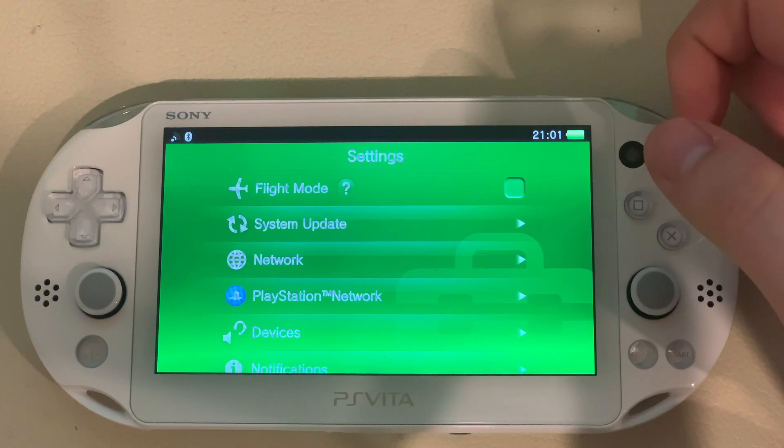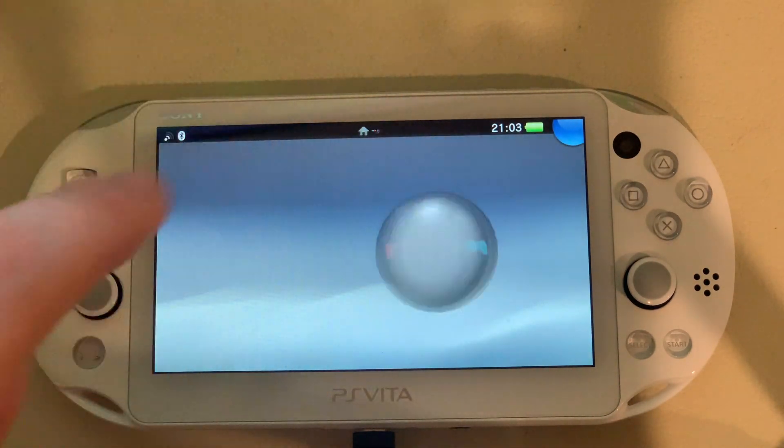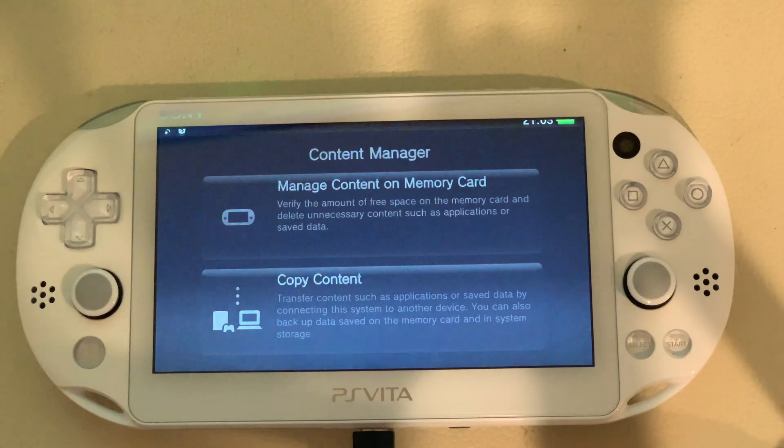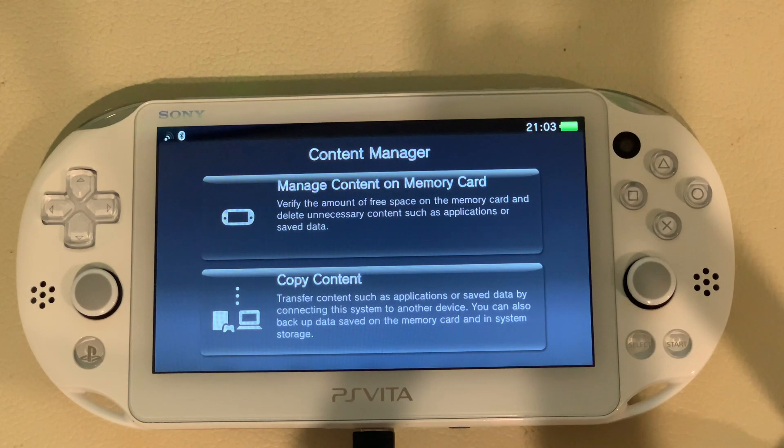Now what you want to do is connect your device via USB. I've now plugged the cable in and connected it to my computer. Open up Content Manager, click Start, and that's it for this step. Now you're going to go to the computer. Pretty much what we're doing is transferring the original game, copying it and making a backup on the computer, then downloading a hack, patching the game, and transferring the hacked version back to the PS Vita to run the hack.